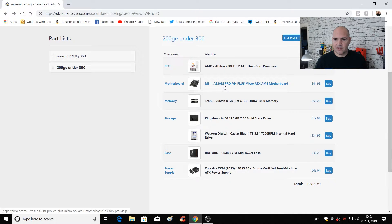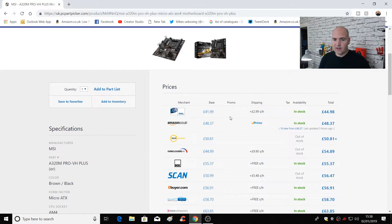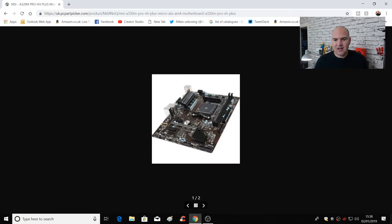The motherboard I've chosen is the MSI A320M. If you're trying to keep it to a real budget, this is the way to go — probably one of the cheapest AM4 boards you can get, retailing at CCL in the UK for just under £45, or around £48 on Amazon. This motherboard isn't brilliant, but it covers all the bases. You've got reasonably good coolers on the VRMs — though this board doesn't support overclocking, so that really isn't a concern. It's a generally well-rated board with all the connections, including HDMI on the back, and should get you up and running for a good few years.